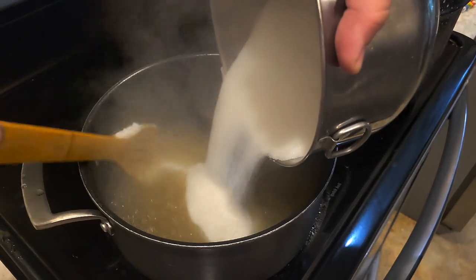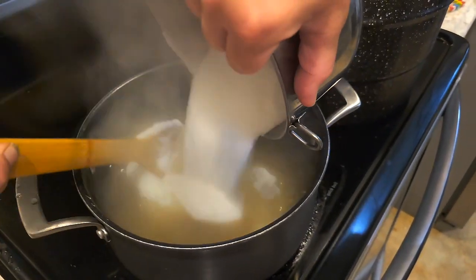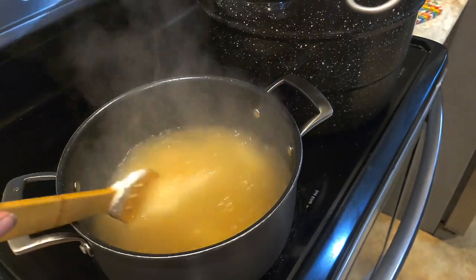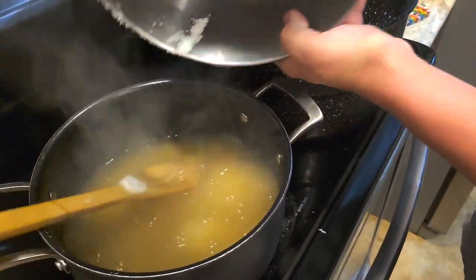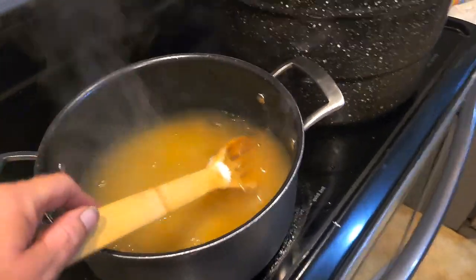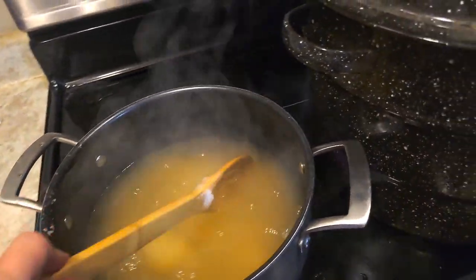Once this is all added, you have to let it get to 220 degrees, which is the set for jelly. I don't know why we didn't do that with the other florals — it's just that the directions on this one told us 220. So 220 it is.